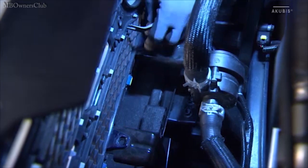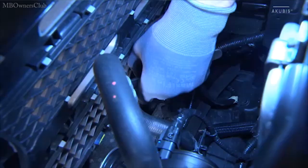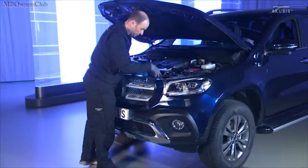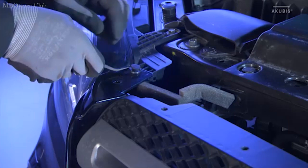Then unclip the three expanding rivets from behind the radiator grill. This is followed by the expanding rivets next to the left and right headlights.